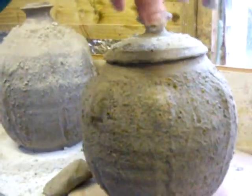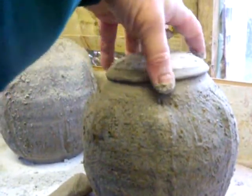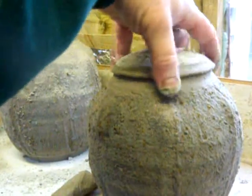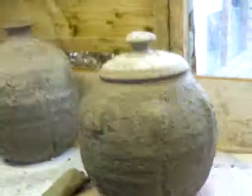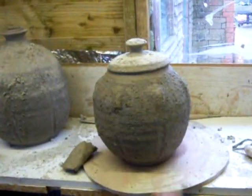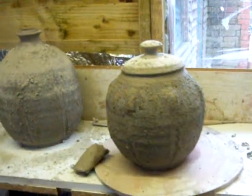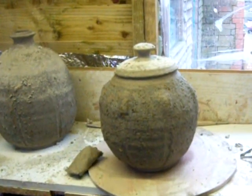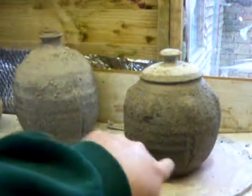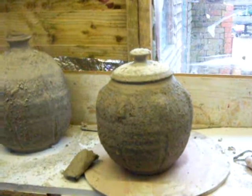Sometimes you lose the integrity of the rim of the pot itself, but let me spin it a little bit just to see it. So there we have them — a bottle, and a jar that should have been a bottle that I decided to make into a lidded pot, because I like this form here. And there we have it, we're finished.